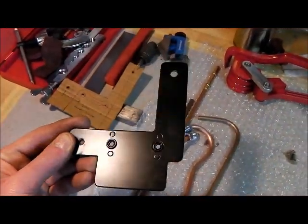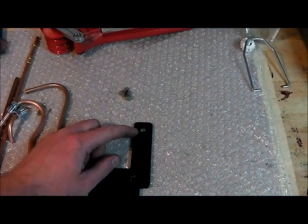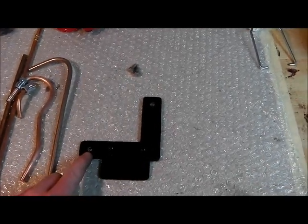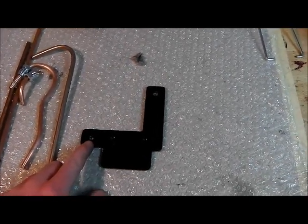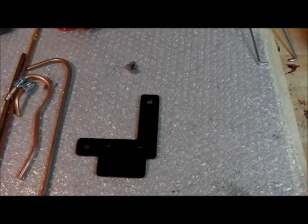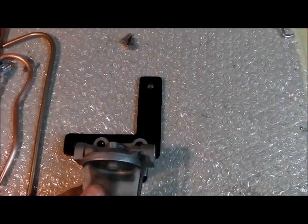It works rather well. There's a quarter UNF bolt for the bonnet hinge that this picks up on, and then there's a 2BA tapping on the bulkhead. Using those two, and probably a couple of spacers behind, we can get this to sit nicely on the bulkhead and the filter will sit nicely on there.